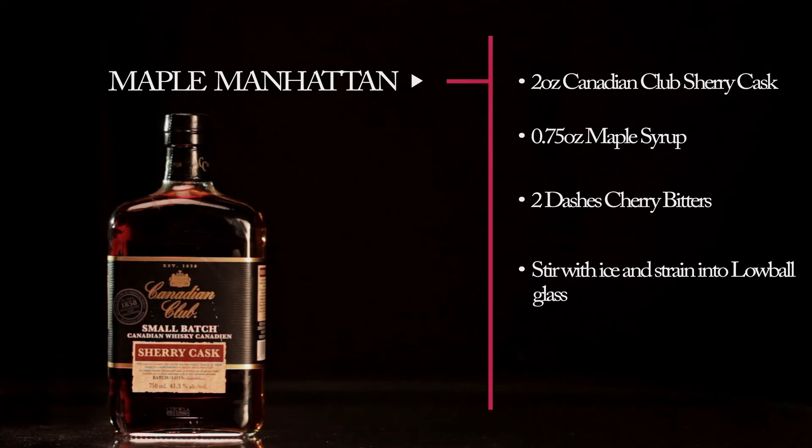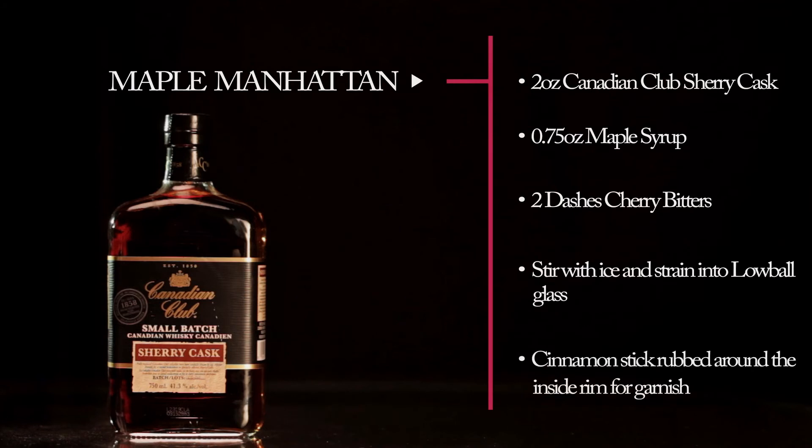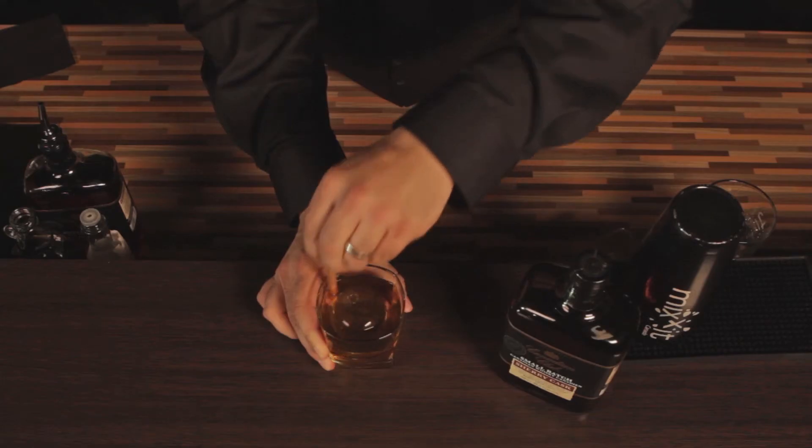For my garnish I'm actually going to use a cinnamon stick, but instead of just putting it inside the drink, I'm going to rub it around the inside rim of the glass to add to the aroma.